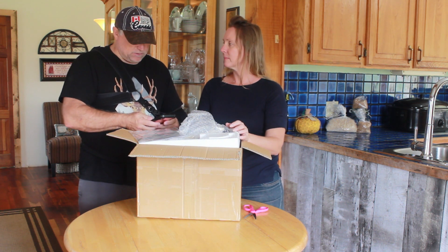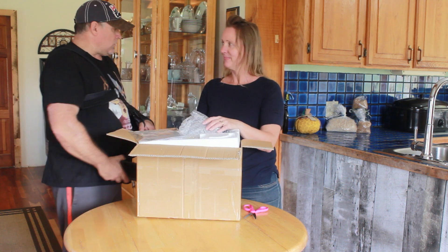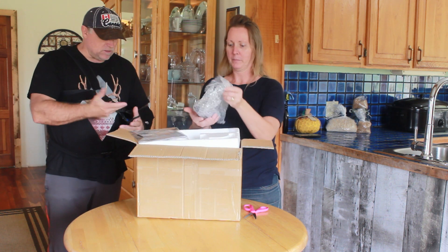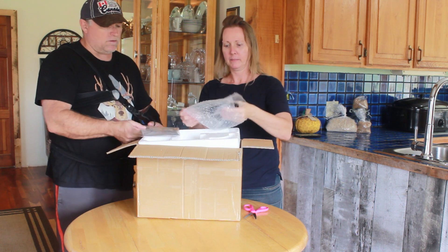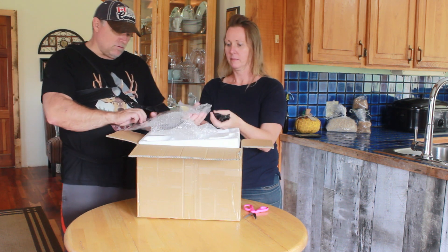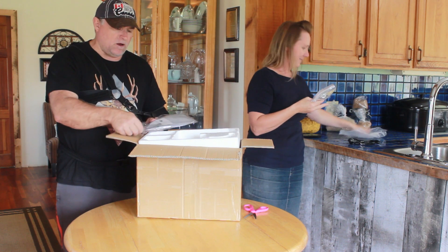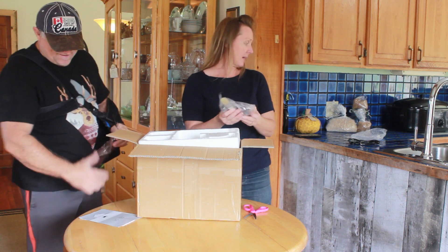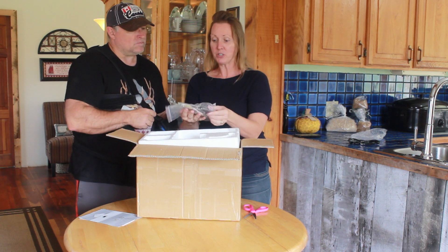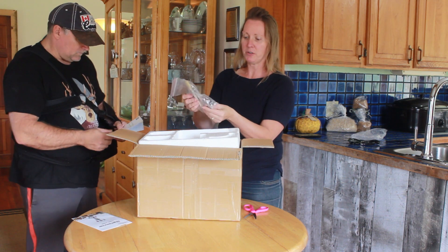I found it on Amazon. I forget what I paid for it — somewhere around 170 bucks or something like that with free shipping. So we're going to open this thing up, plug it in, and see what it does. Joni's going to do a lot of the unboxing here. First thing is this — the service manual, the instructions. But who needs those unless by the end of it it's not working. We have the power cord, a little brush which must be for cleaning purposes, and the blades — two different blade attachments.